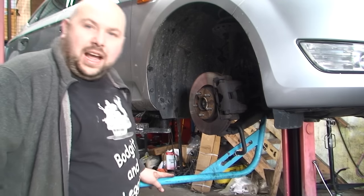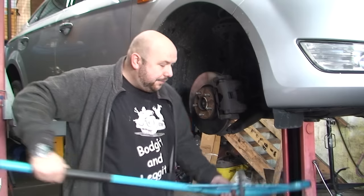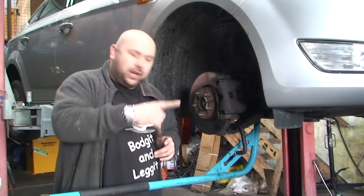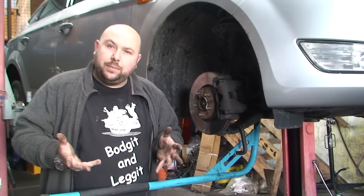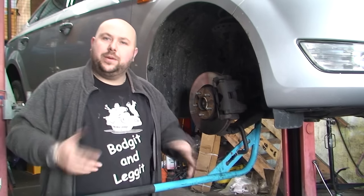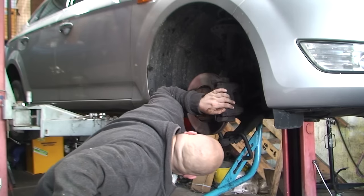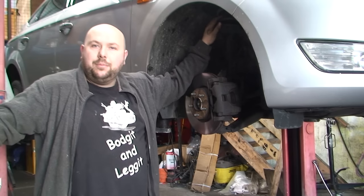I have this special bar - a ball joint splitter - it goes underneath where the ball joint is and allows you to get a lot of pressure. We just did the other side - me and John - he had to hold onto it and I hit it with the hammer. We finally cracked it. We came onto this side just to film it, and this side just cracked without us doing anything. One side we had trouble with, this side was free as you like. Once it's cracked, you can just lift it down and move it to the side. So we're literally three bolts away from taking this off.